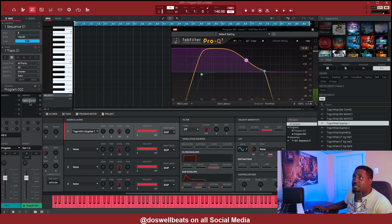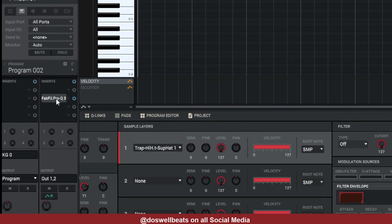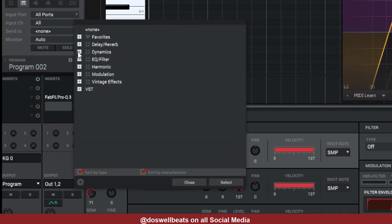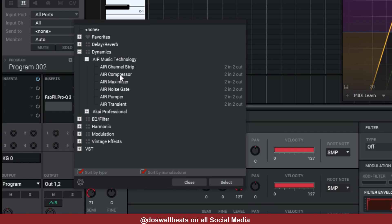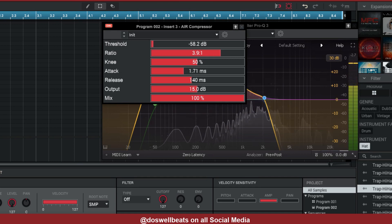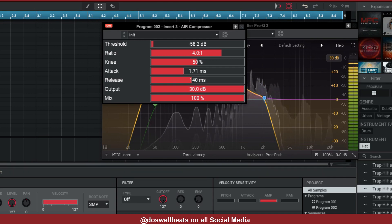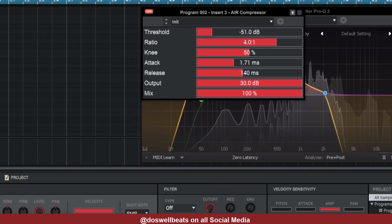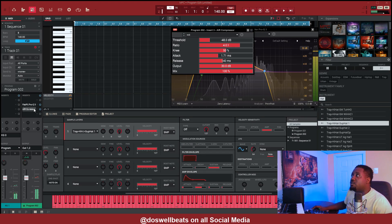After we add that EQ, let's move this to the second slot right here. Underneath that we're going to add a compressor — let's use the Air Compressor. Drop the threshold all the way down, turn the ratio up to 4:1, turn the output all the way up, then bring the threshold back up to around 48.